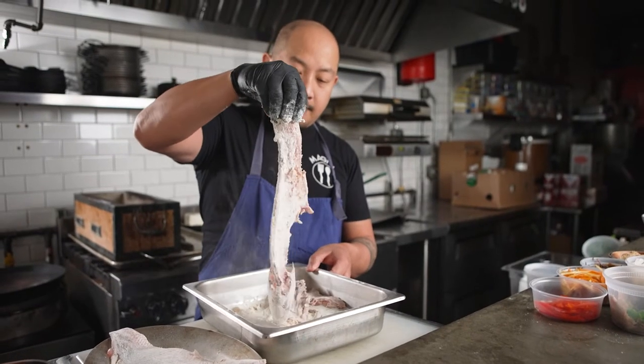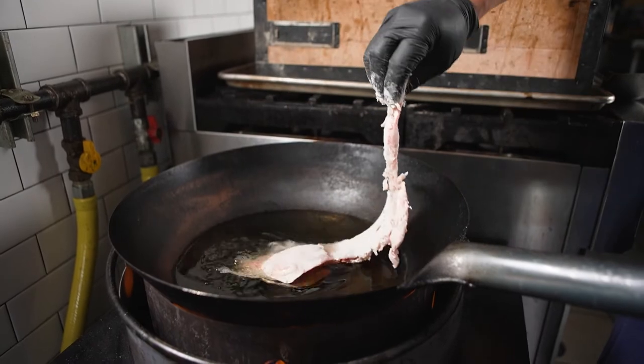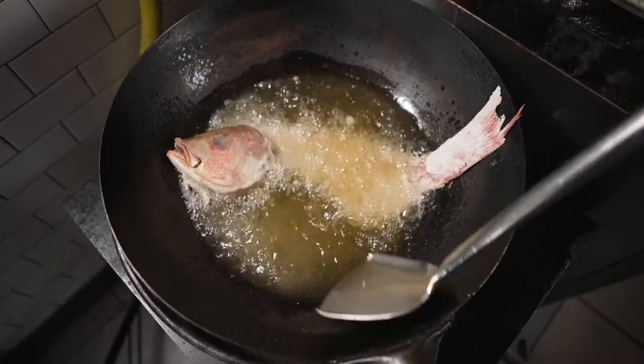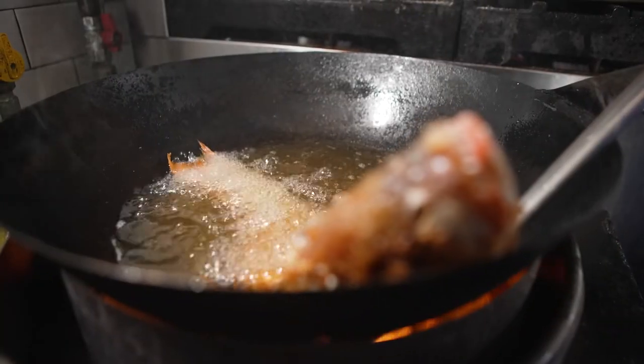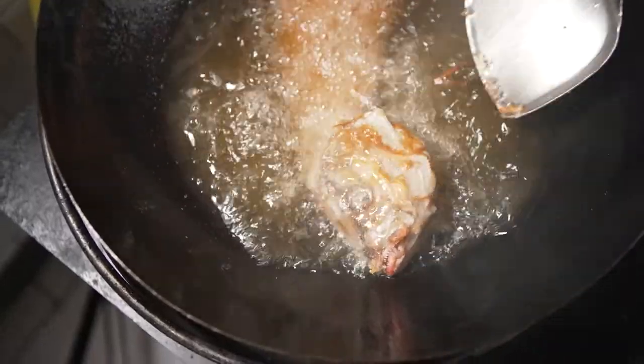For the next dish we take a whole red snapper, dredge it in some potato starch, and fry it in cottonseed oil. One of the main reasons we like utilizing cottonseed oil to fry is because of its high smoking point — it allows us to get the crispiest texture.